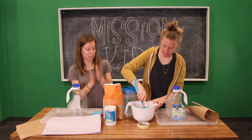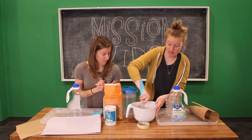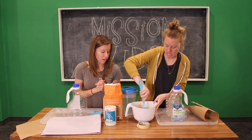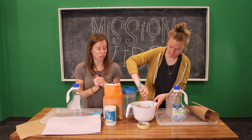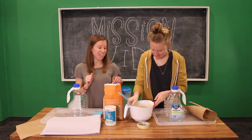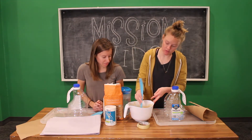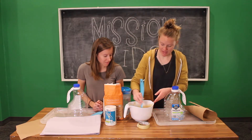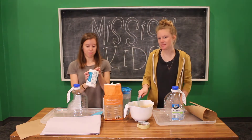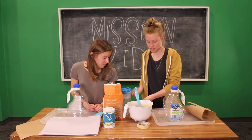Mix it up with a spatula until there are not a ton of lumps. You might need to add more flour or more water — it needs to be kind of runny. If it's like a dough, that's too thick; add some more water. For ideal consistency, think of it like a super watery pancake mix. Then we'll add our tablespoon of salt — we're just going to eyeball it. It's going to be okay, we're not eating this. If there's too much salt it just means it's keeping it extra safe. Our mixture is done.